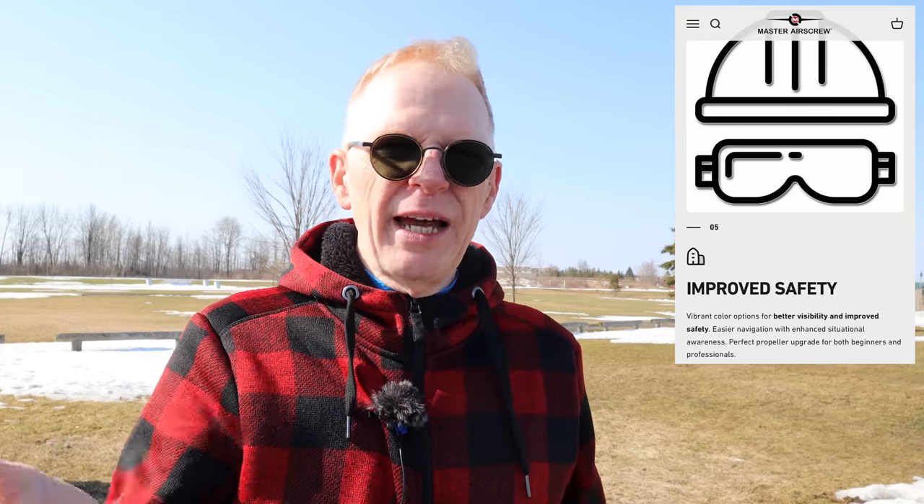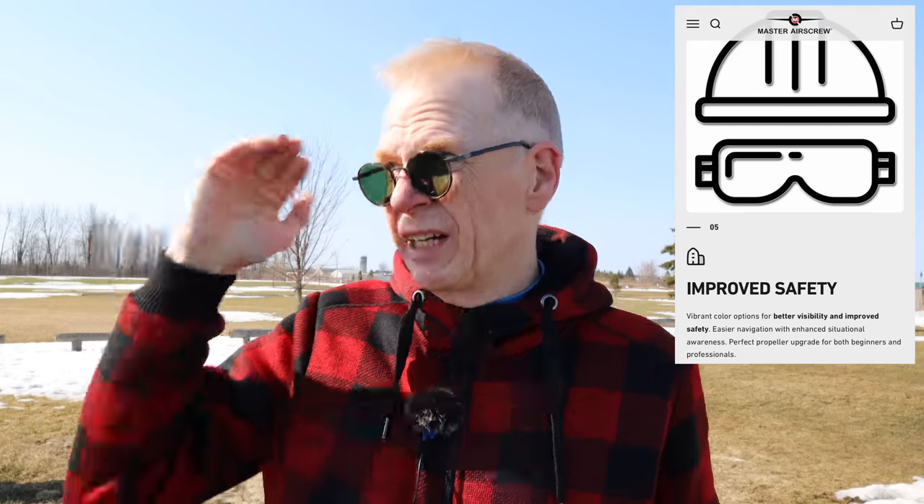They make some claims: 15 percent more top speed going from zero to sixty, 20 percent faster handling and responsiveness, five percent improved efficiency for longer flight time, and they're supposed to be quieter. They also come in red and blue colors, and they claim improved visual sighting of the drone.